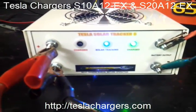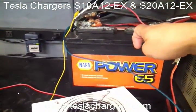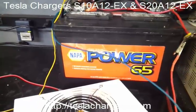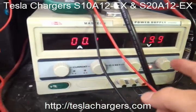This particular unit right here is charging this battery right here, which is just a 65 month NAPA 12 volt battery. The power supply right here — I'm showing you the amps that it's pulling and the voltage.